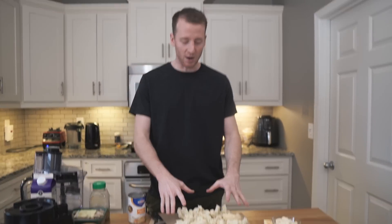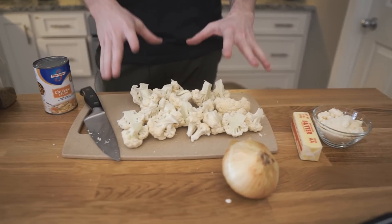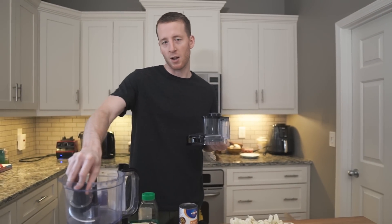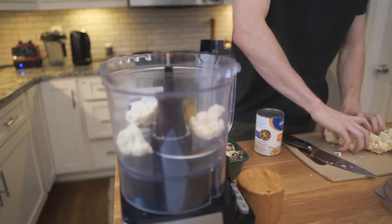To start, we have one head of cauliflower chopped here, and we chopped it so that it will fit in the food processor, which we are going to be using to turn this cauliflower into rice. So just add your cauliflower.